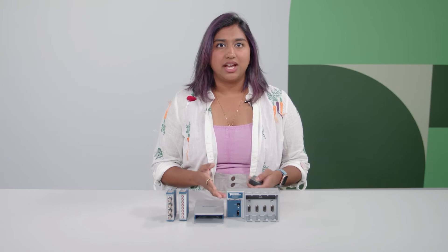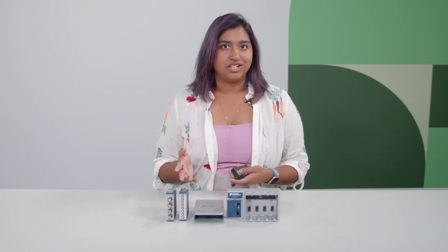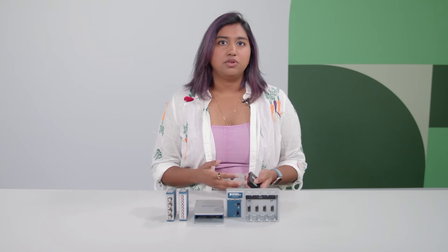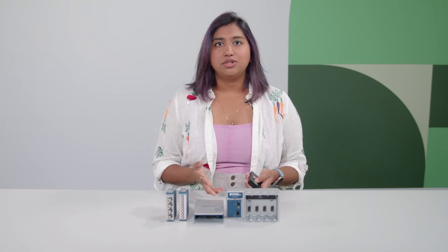Since testing needs can change, choosing this bundle allows for more reliability for future test systems and can reduce future budget expenditures. Due to the hot-swappable nature of the chassis, you don't need to remove the chassis from power before changing the test system. All you need to do is purchase the right modules to move in and out of the test before running a new test sequence.